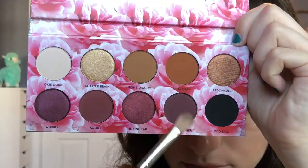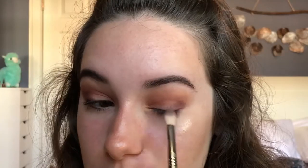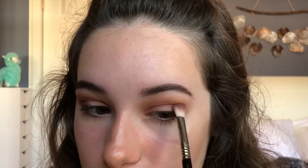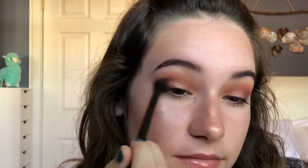Then again using my Sigma E25, I'm going into the shade Out The Other and I'm packing that on the outer edge and blending it softly. And again using the MB23 to blend all the shades together.